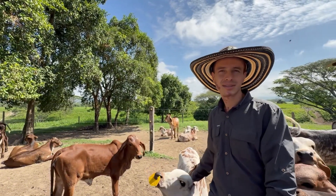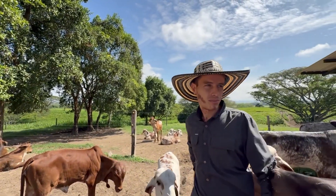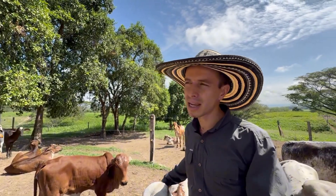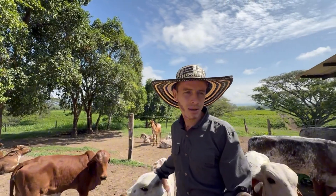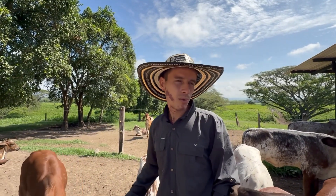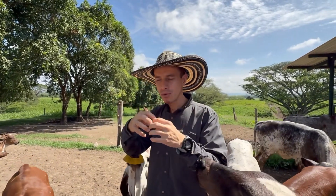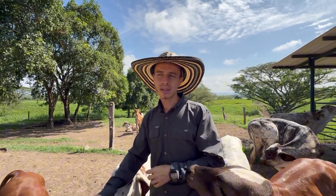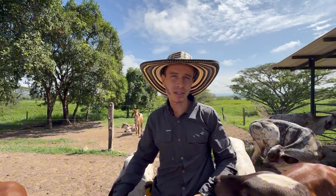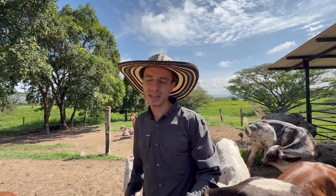Regarding diseases such as diarrhea and pneumonia — are these issues more severe for this breed? Since we work with the Gir breed, which is a Zebu breed, they are more rustic and resistant. When we cross Gir with Holstein to produce F1 Girolando calves, the F1 combines the best traits of both breeds, which makes it so successful. The Gir contributes resilience and rusticity. For calf rearing, we ensure the facility is well ventilated, which helps reduce the incidence of respiratory issues.